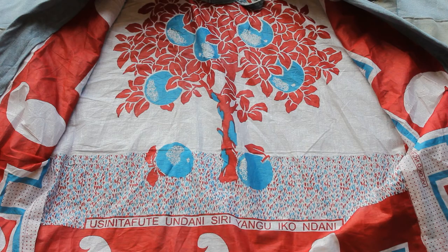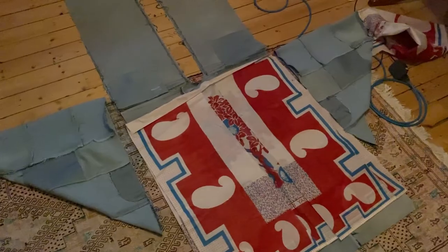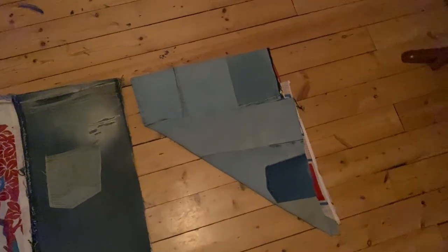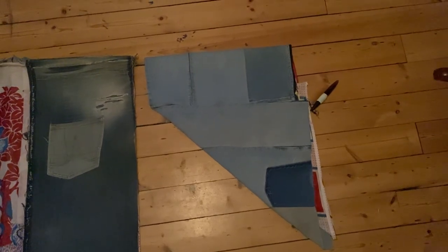This is where things started to go off the rails. The sleeves were simple enough to construct, but it was very late in the evening when I realised that I had made two right sleeves. This is where I lost my patience and my interest in filming.